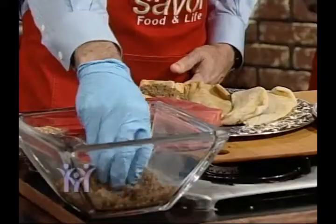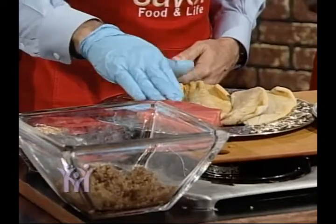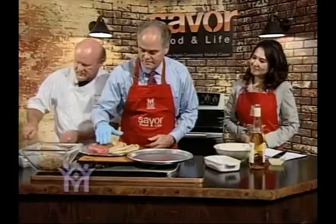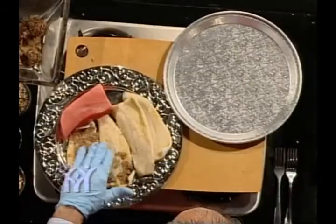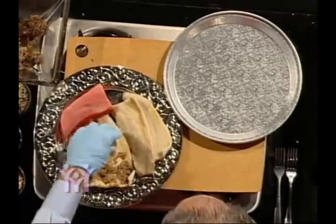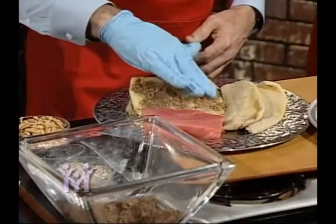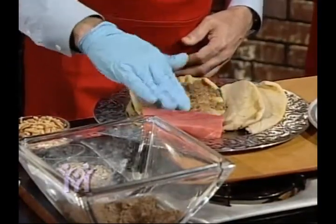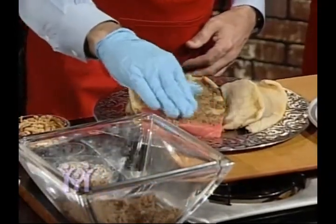Pecans taste good and they're also good for you — a great source of fiber and antioxidants. They're locally grown, a great Texas product, and allow people to make a good living producing them. We have lots of pecans in West Texas and they're very healthy — low in fat, great oil, and high in protein. You should have five servings of nuts at least every week.